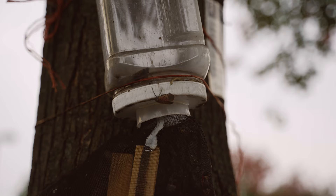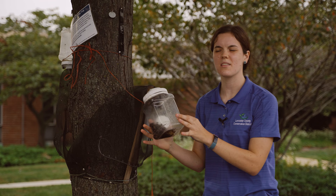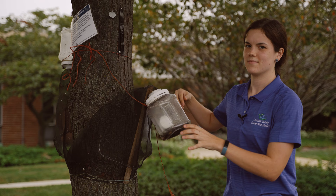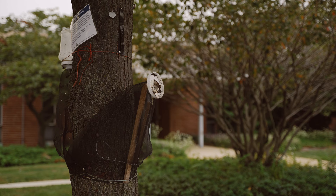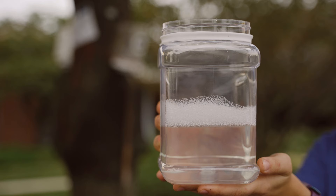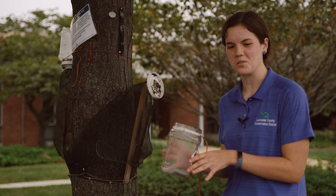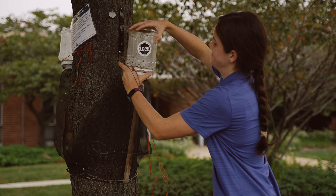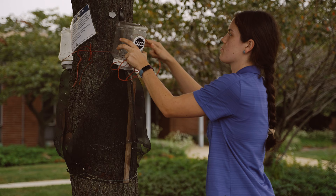Finally, I'll be showing you how to change out the medium duty or jar circle trap. First, you want to untie the twine at the top of the tree and let the jar hang to the bottom, then tap all the lantern flies to the bottom so none hop out. When you unscrew the drawer, you want to immediately put your hand on top so no lantern flies can get out. I have a soapy water mixture that I use to clean out the jar. Once you've properly disposed of all that soapy water mixture, you can just screw it right back on.